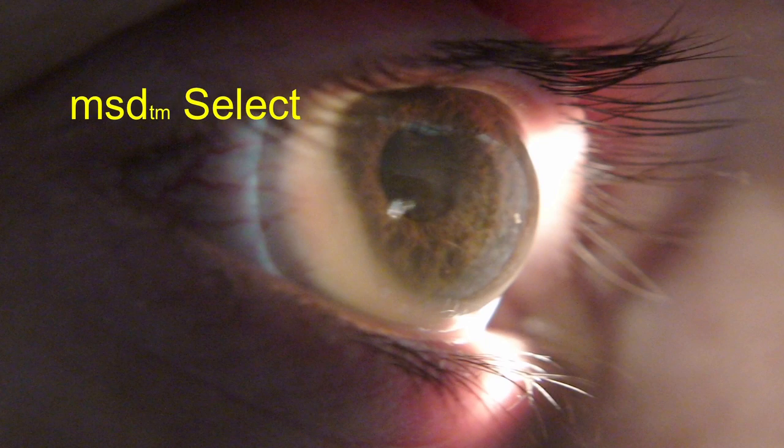Lenses that fit beyond the limbus — these are lenses that are going to allow you to vault to successful levels for your gas permeable lens patients, for your specialty lens patients. In particular, we're discussing the MSD design lens that is manufactured and distributed by Blanchard Contact Lens.